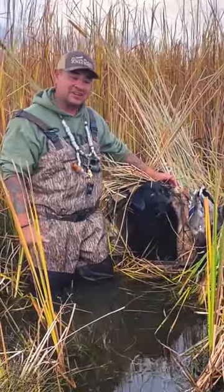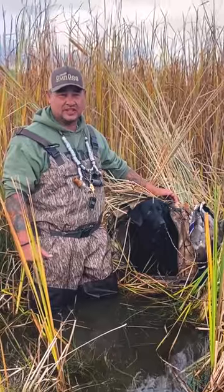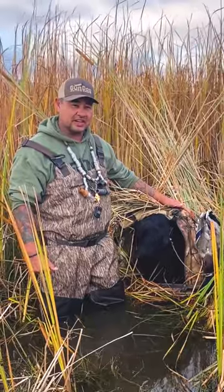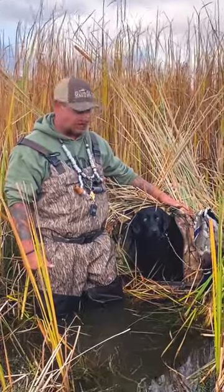Hey guys, Alex Langville, Gundog Outdoors. I want to talk about a question that we get quite a bit with our quick release systems — whether or not you can use the system in a flooded corn type scenario with one of these elevated dog blinds. That's exactly what we're doing today.